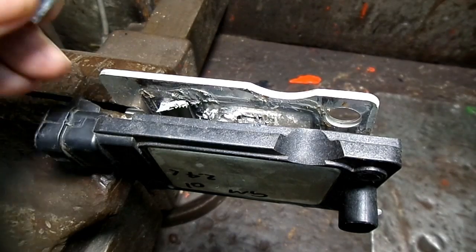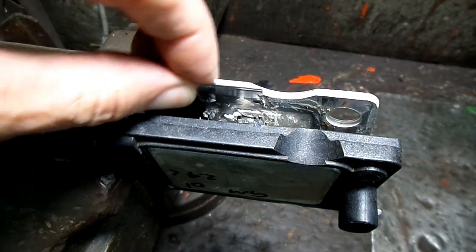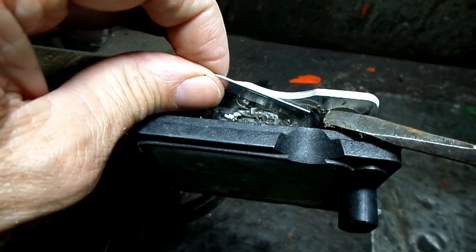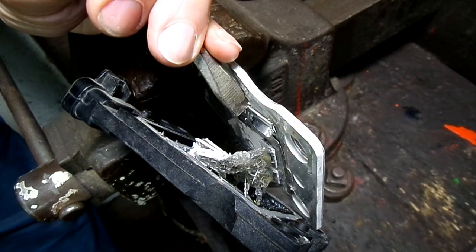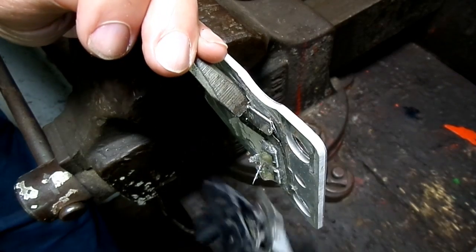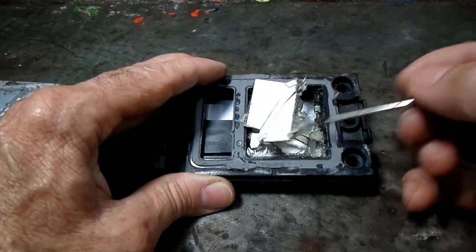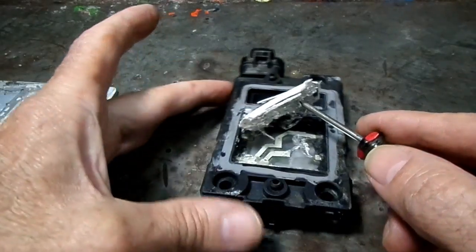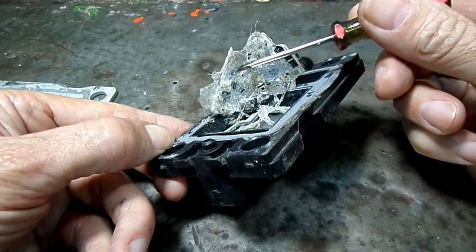So we're going to see if we can separate that. I caught it with my foot. What the heck is underneath here? What the heck.